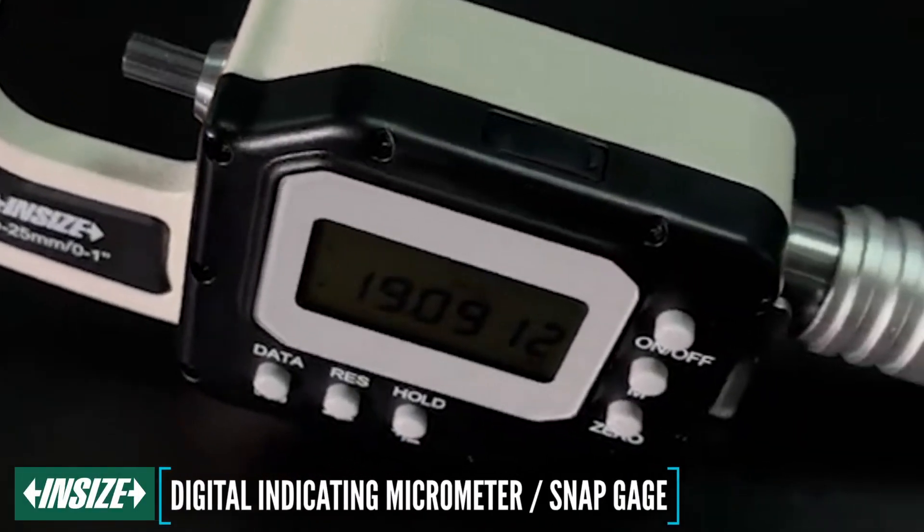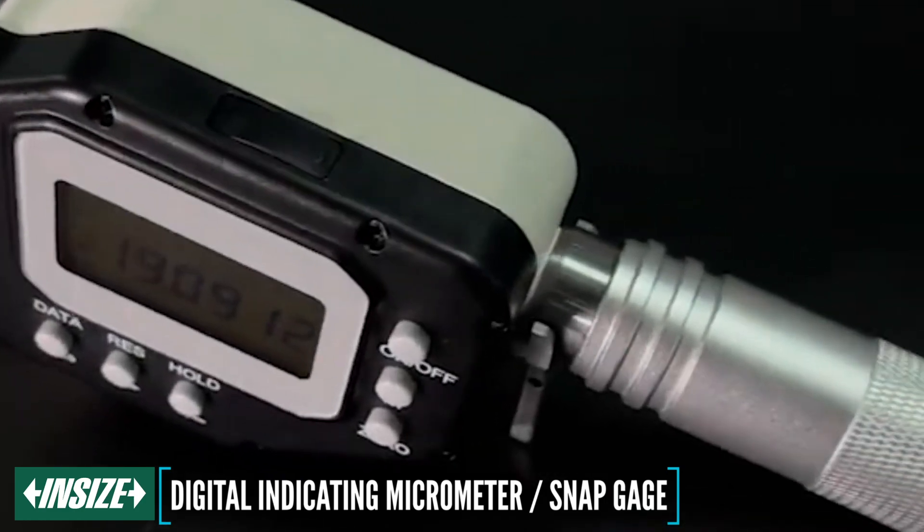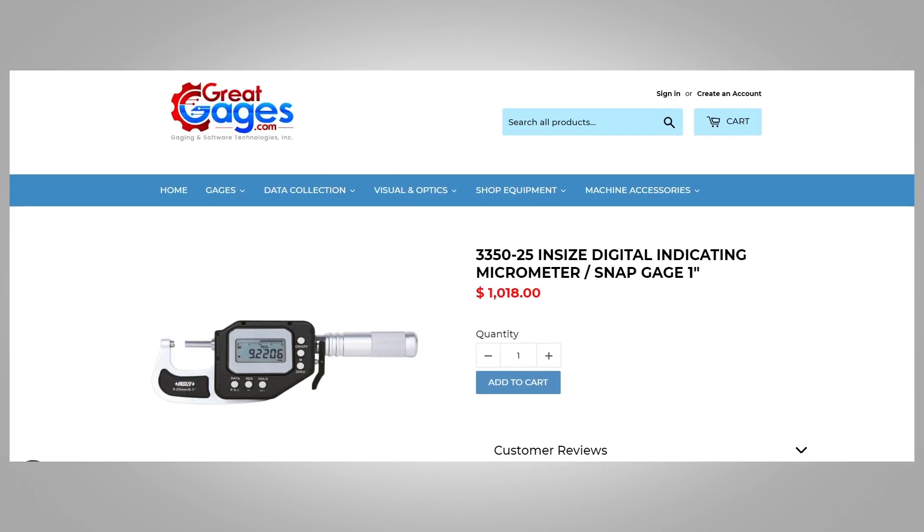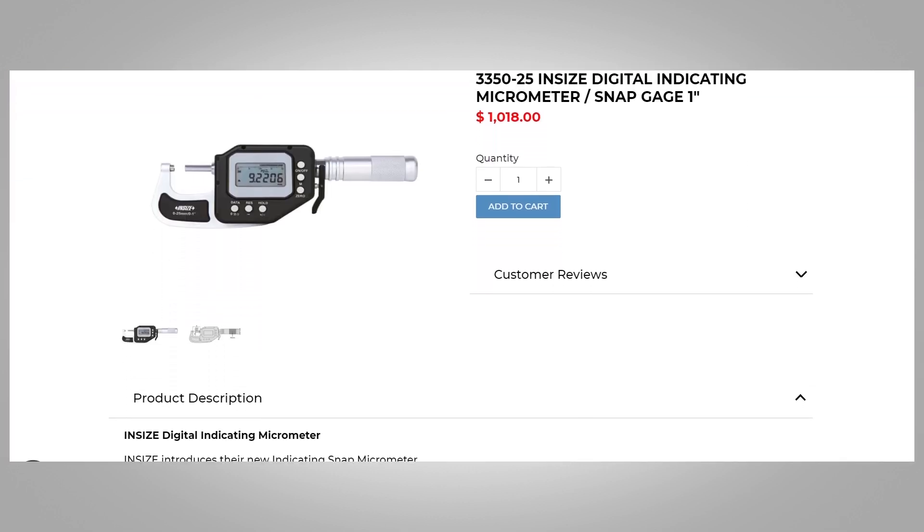Today we are going to be looking at the features of the InSize High Precision Micrometer, or SNAP gauge. This particular gauge has four different measuring ranges, from 0 to 1 inch to 3 to 3.95 inches.